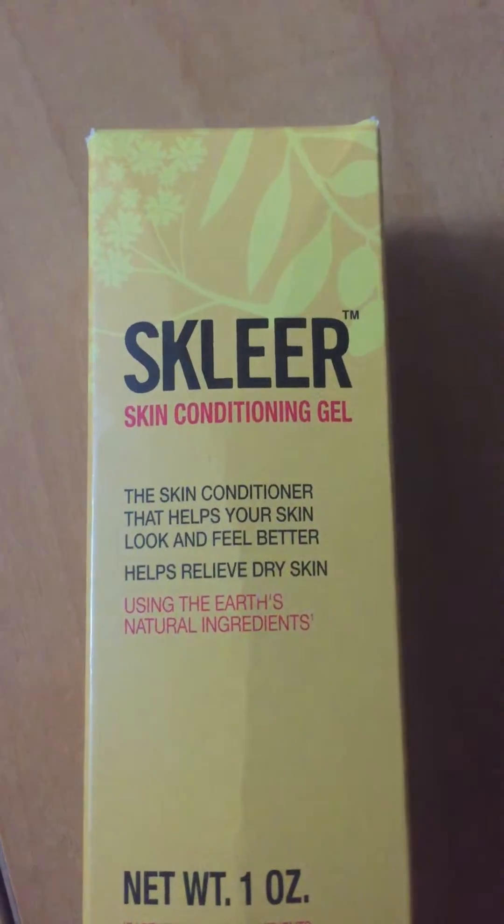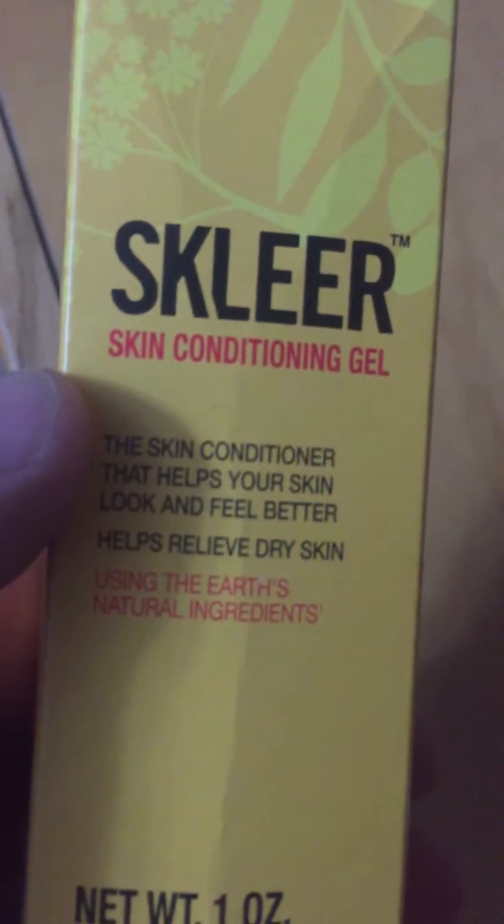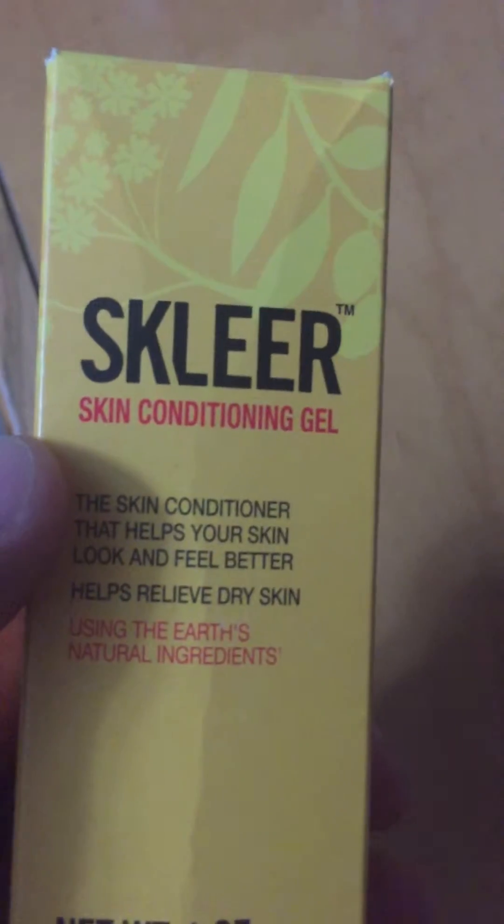This is a review of the Scleer Skin Conditioning Gel. It comes in a really nice box, it's manufactured in South Africa, and it's actually really nice because it helps with dry skin. I have a lot of dry skin as we're coming out of winter here.